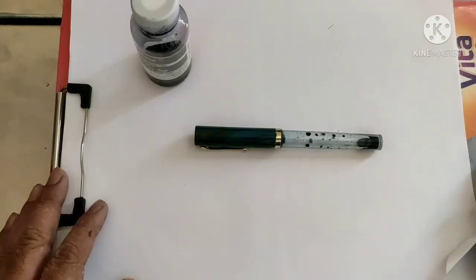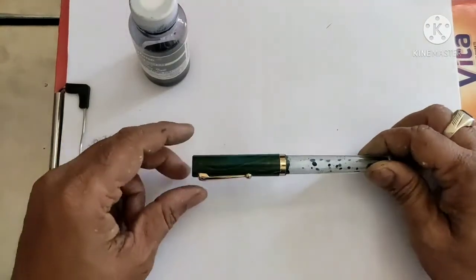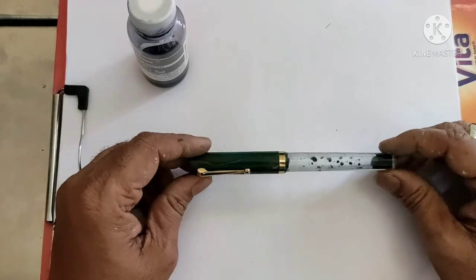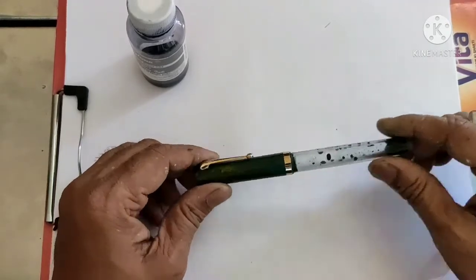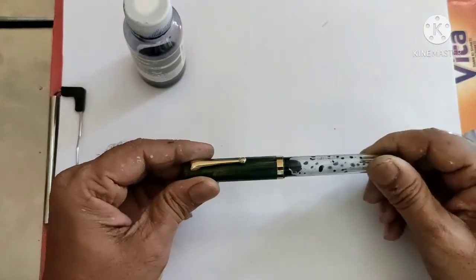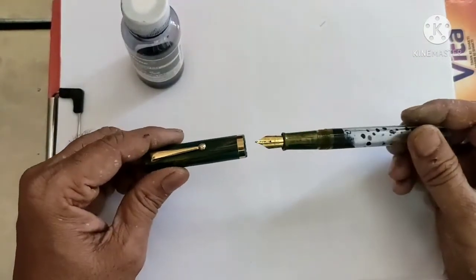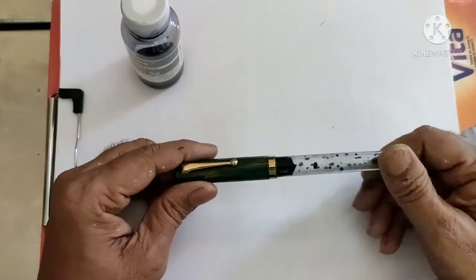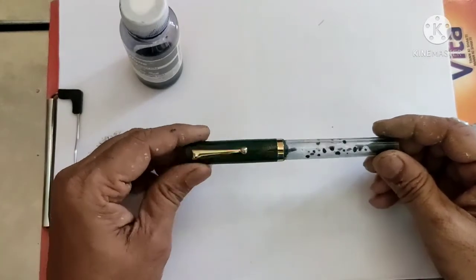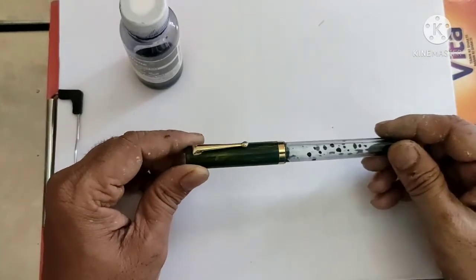Hello friends, welcome to my YouTube channel. Today I'm going to talk about this pen — this one is the Oliver HDR model, half transparent, and you can see it is a transparent pen. This pen I brought from penhouse.in and it cost me around one hundred rupees.